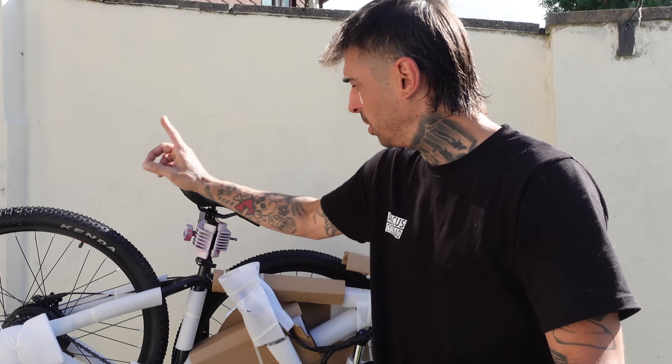Welcome back, you lovely bunch — thanks for tuning in again, I hope you're all doing good. Today is new bike day, but it's not a new bike day for me — it is a new bike day for the girlfriend. I don't think I'm actually meant to give this bike to her, but I've got an abundance of bikes and she doesn't really cycle that much, so I figured an e-bike would be the perfect introduction to cycling.